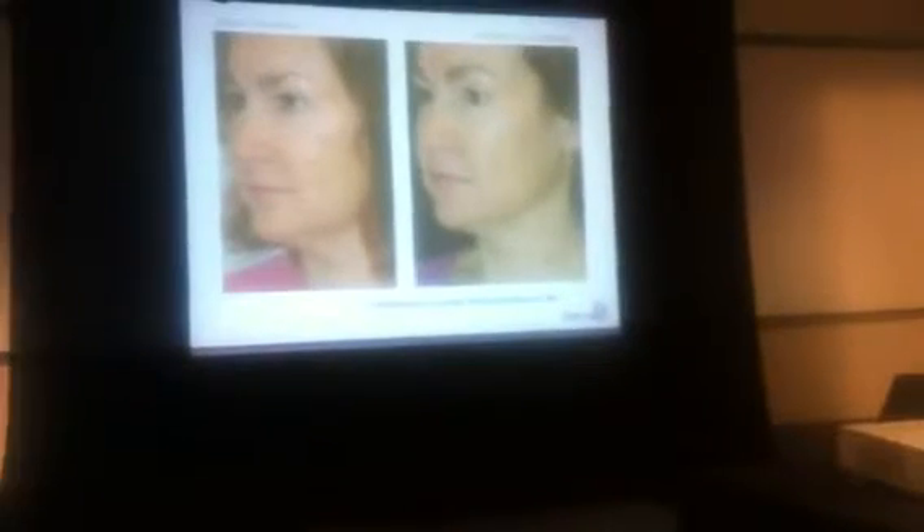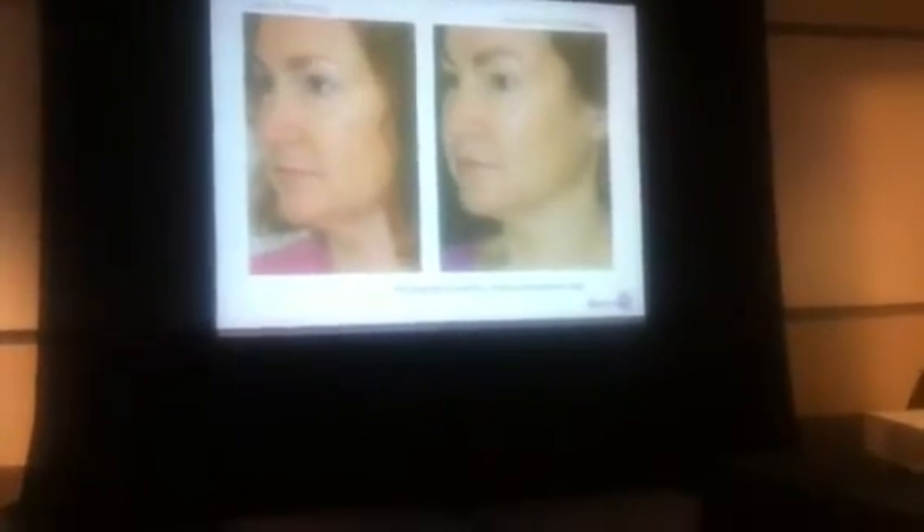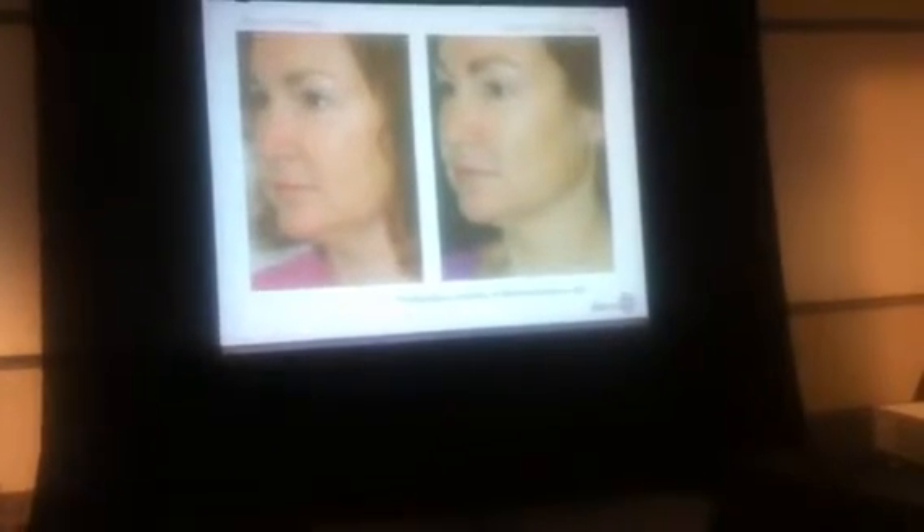This photo shows the lower half of the face. You can see the nasolabial lines looking better, and also the jowls and chin looking much better, and the skin is much more improved.